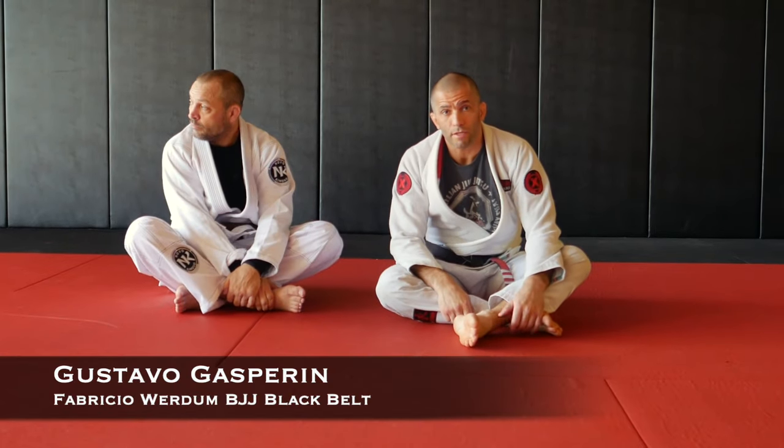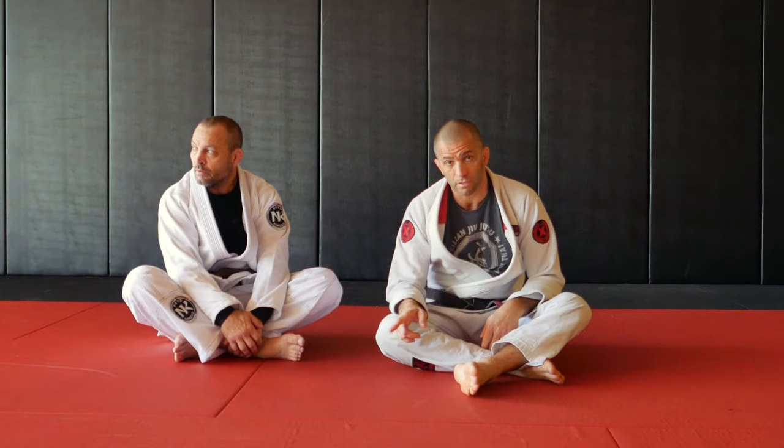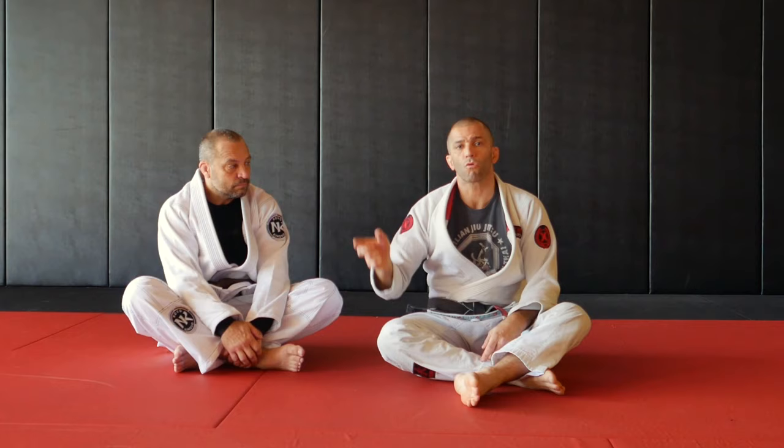Hi guys, Professor Gustavo here. Today let's take a look at how to sweep from the lasso guard when the opponent is standing. Usually the lasso sweep is very effective when he's on his knees or one knee up when he's down. And when standing, I'm going to have to combine it with different types of guards.